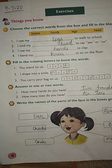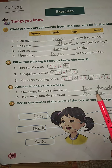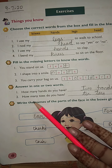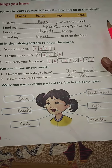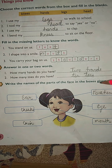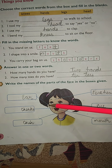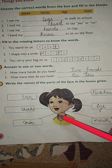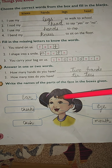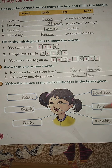Question C: answer in one or two words. 'How many hands do you have?' — you can write two hands or two. 'How many toes do you have?' — ten toes. Next, write the names of the parts of the face in the boxes given. Ear: E-A-R. Cheeks: C-H-E-E-K-S. Chin: C-H-I-N. Forehead: F-O-R-E-H-E-A-D. Eye: E-Y-E. Mouth: M-O-U-T-H. Learn the spellings of all these face parts.